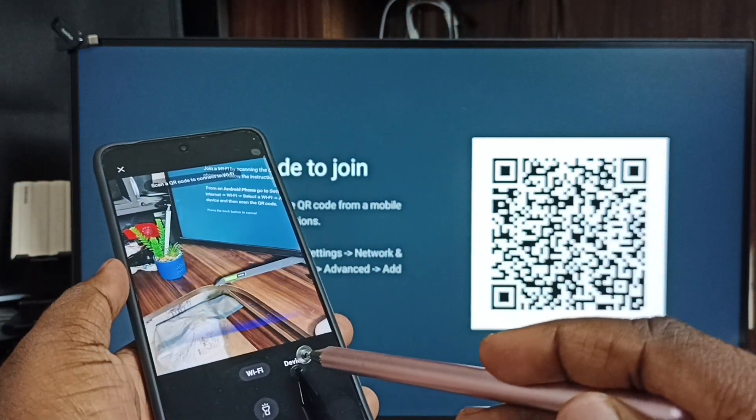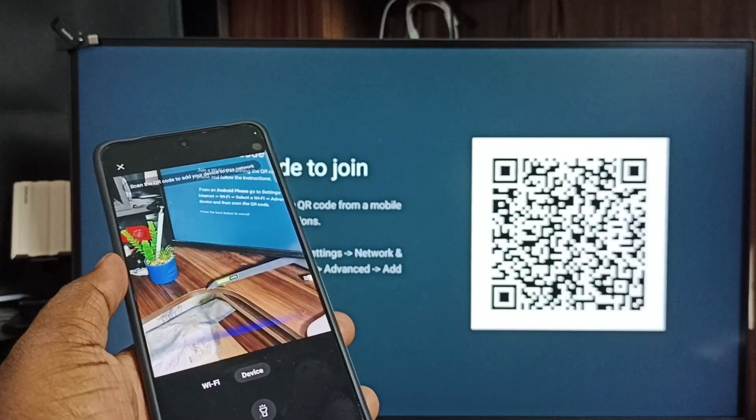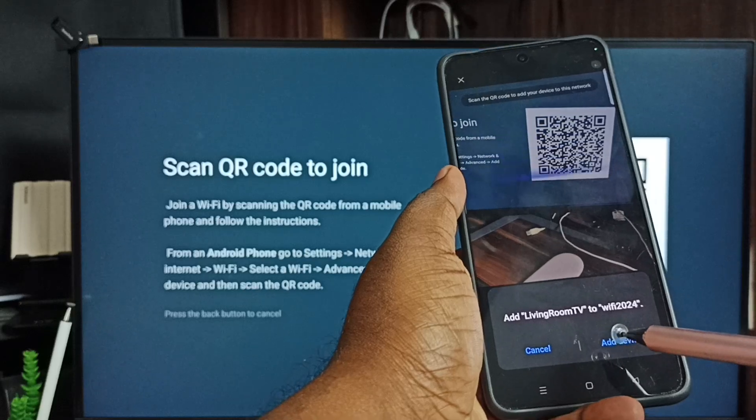Then tap on the Device tab. We need to scan the QR code shown on the TV. Tap on Add Device.